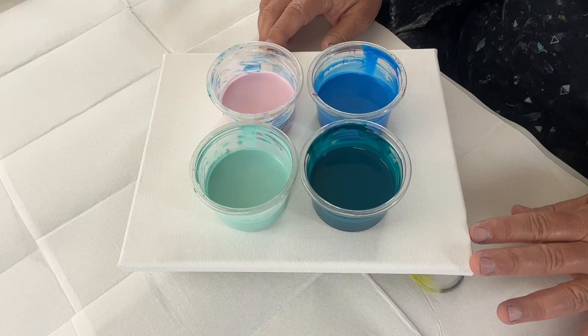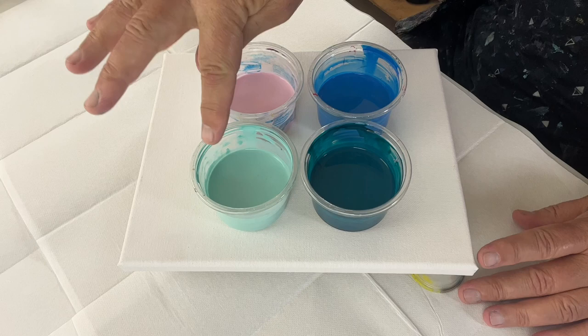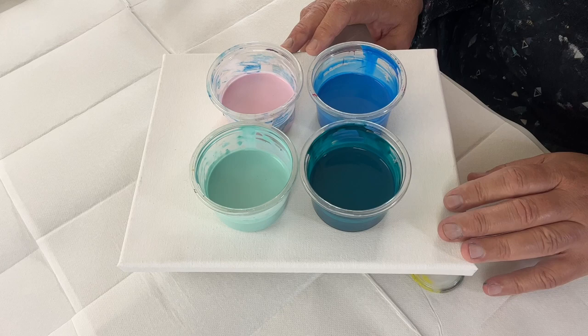Hello everyone! Today I wanted to do what I call dirty pours, and I wanted to just show you how I do them. I'm going to be using these colors: cobalt blue or pink, this one called Marina which is kind of like an aqua, and then there's a sea green which is a bit like a phthalo green.